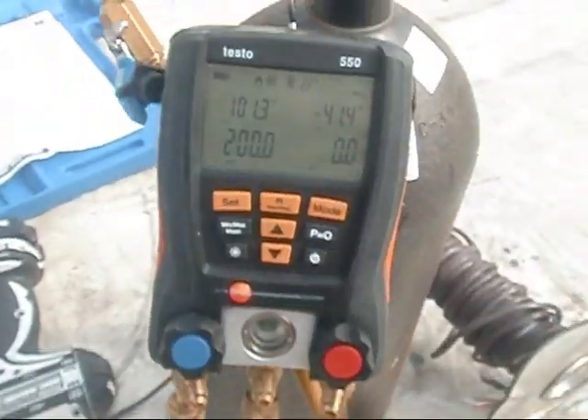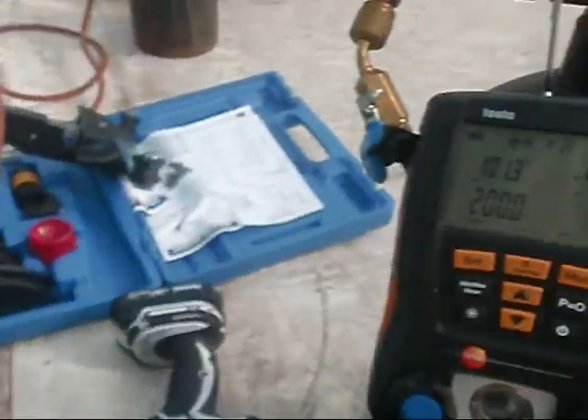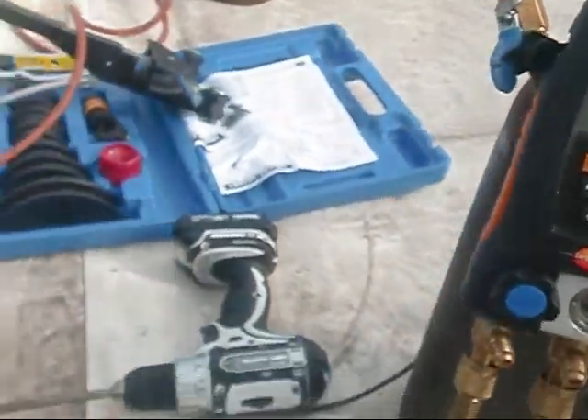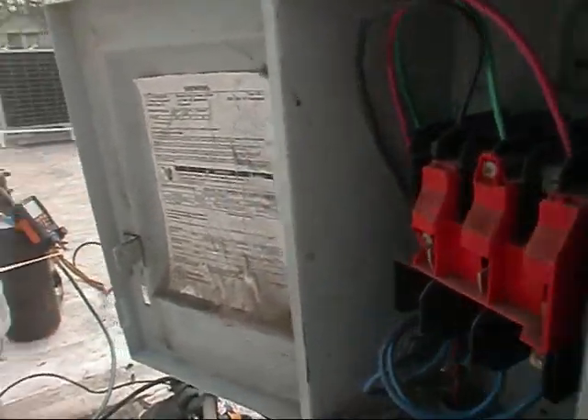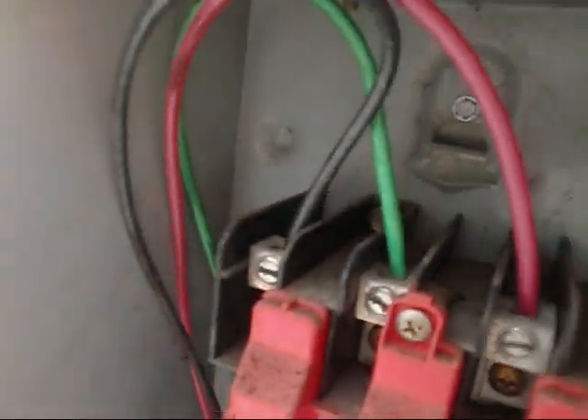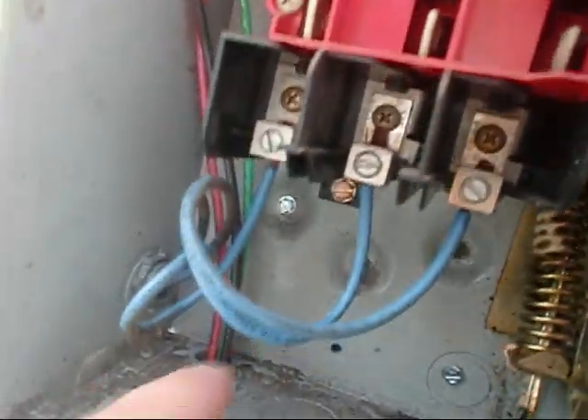Okay, y'all. It's 11:09. We got her sitting on 200 PSI with the nitrogen, and then we're going to pull our vacuum. But we're going to go ahead and get our disconnect box and everything mounted and then we'll do that. The only option was to mount it in the unit — it's been done a million times before, but we hit solid here. I've got a screw here, and a screw here, and another screw down here. So this turkey's on there, dudes.